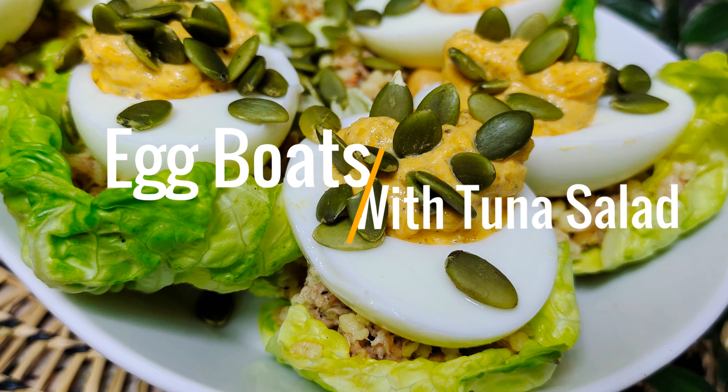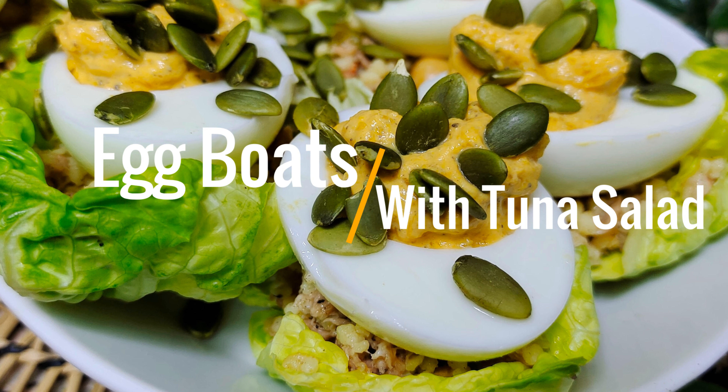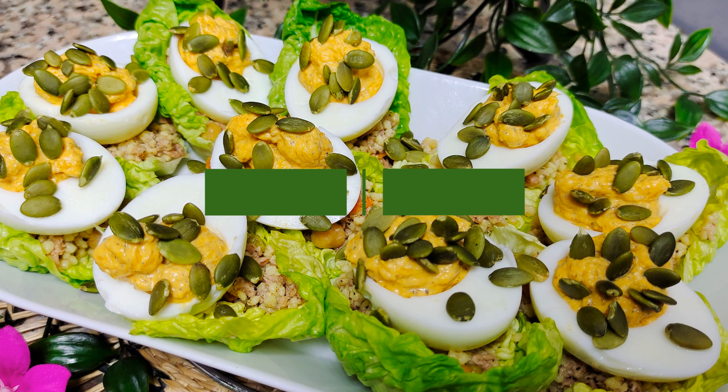Learn how to make egg boats with tuna salad. Ingredients used: